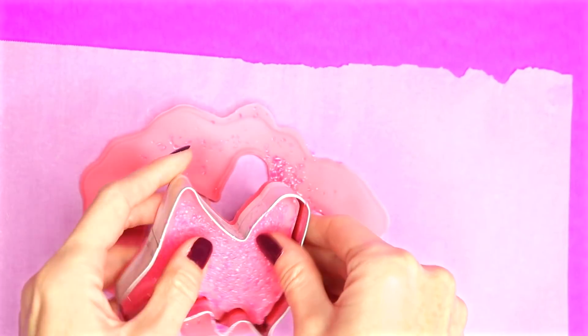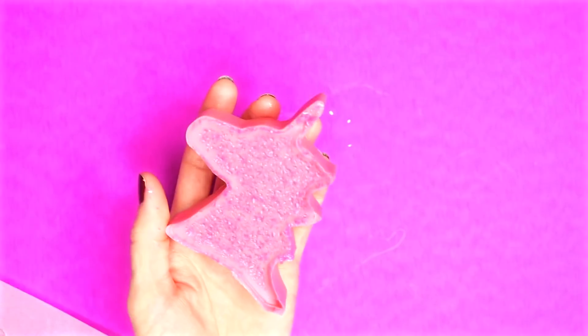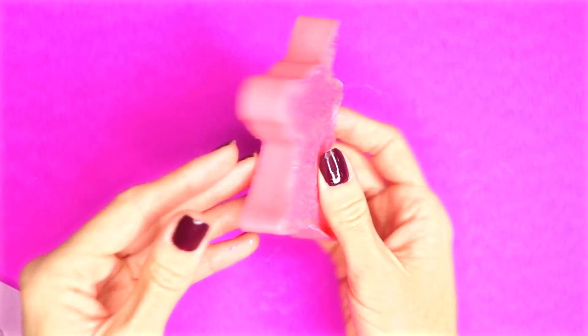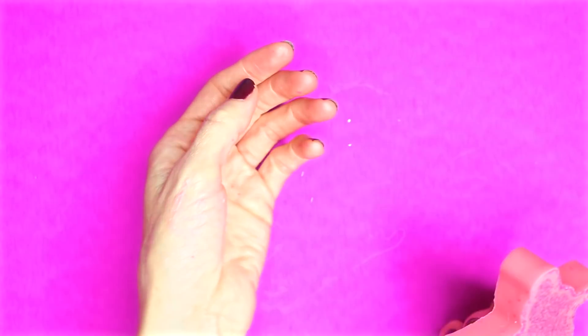Here is mine once I took it out of the freezer and the cookie cutter. And that's all there is to this easy unicorn lip balm.